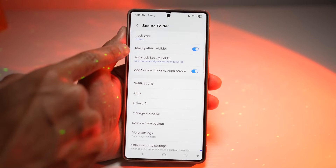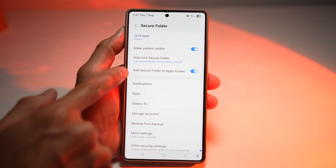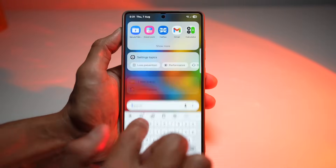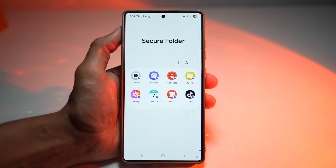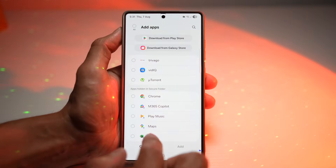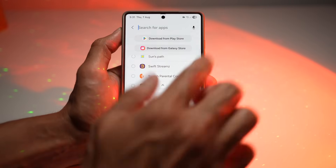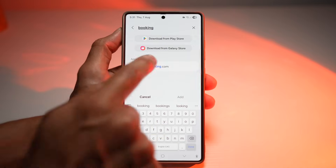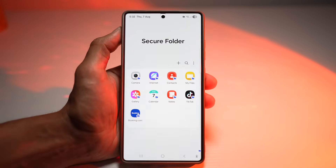Make sure you enable auto lock for your secure folder and add the secure folder to your app screen. Once that's done, open up secure folder — it will ask for your pattern, so go ahead and enter it. You can then add any apps from the Play Store, Galaxy Store, or your installed apps. For example, add the booking.com app and tap add — booking.com has now been added.